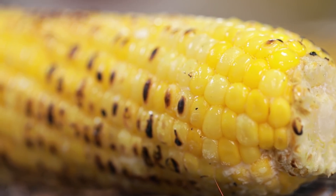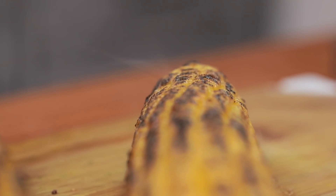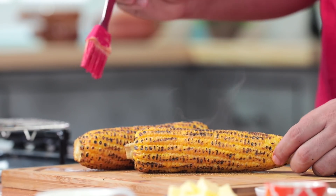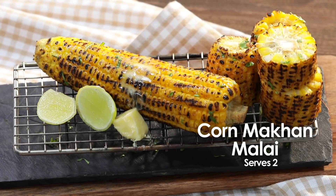Today's recipe is Korn Makhan Malai — roasted bhutta, but there is a special step which will add a lot of flavor. At the same time, it will also give a buttery, creamy feel. So let's begin with Korn Makhan Malai.